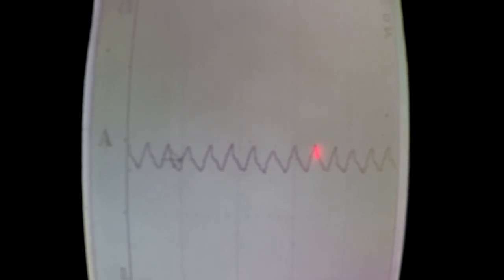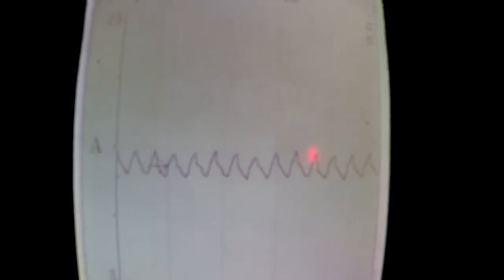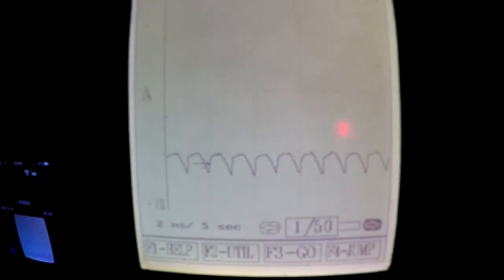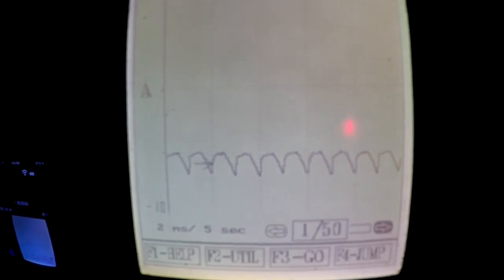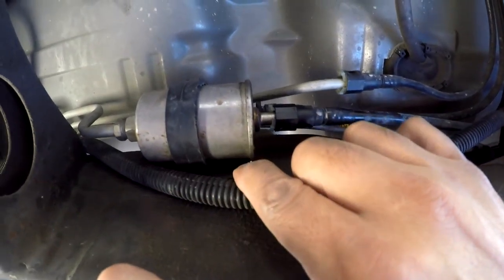The pattern should look something like this — this is a good one. Or it could look like this one; this is another known good pattern. Now let's drain the fuel tank.